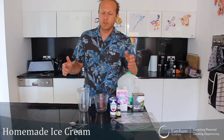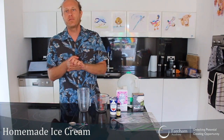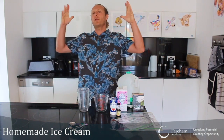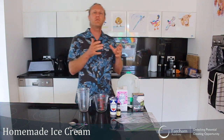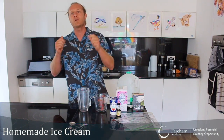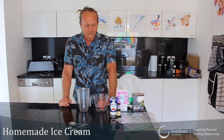Hi everyone and welcome back to lockdown cooking, where we're trying to cook when there's not that much left in the cupboard or in the fridge. Today the weather is beautiful, it's really hot, and I fancy ice cream — no ice cream left in my freezer, so I'm going to make my own ice cream.